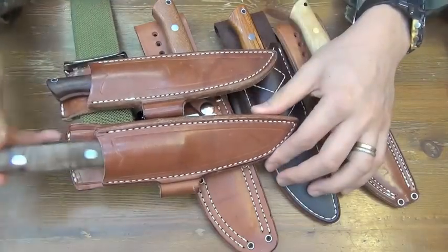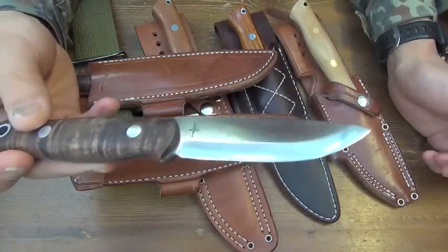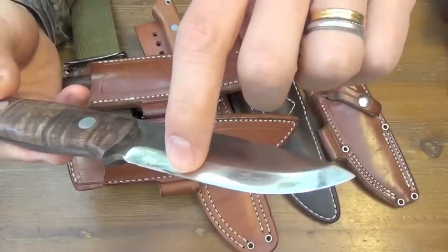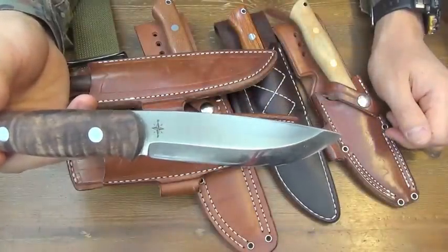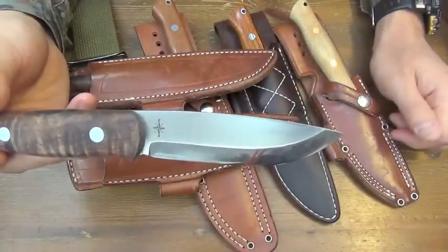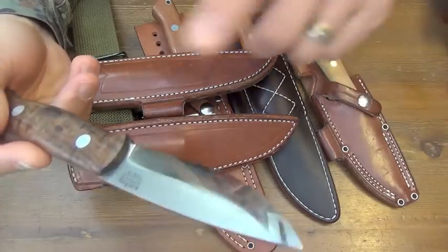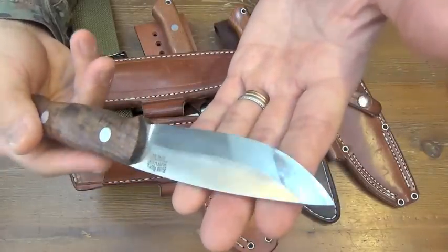This came in ridiculously large, like 40 degrees. Look at this — Scandi convex, maybe. So I raised this side — only this side — higher to make 30 degrees.